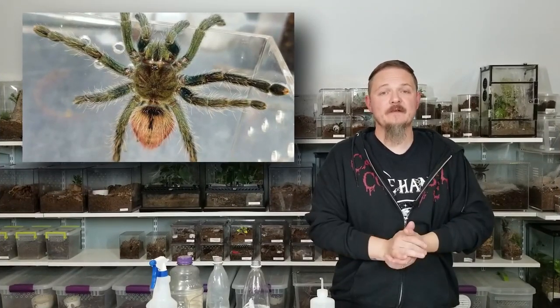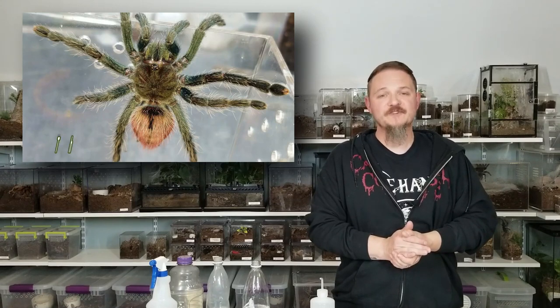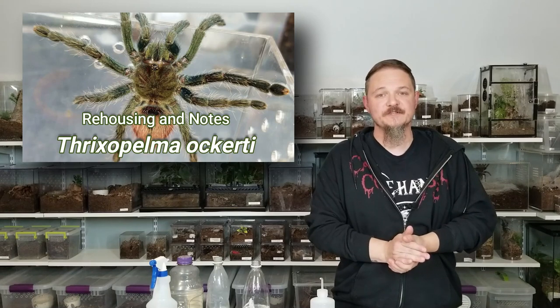Hey all, Tom Moran here from Tom's Big Spiders. This episode we'll be looking at the care for the Thrixopelma ocarty, one of the, quite frankly, I think most underrated species in the hobby.